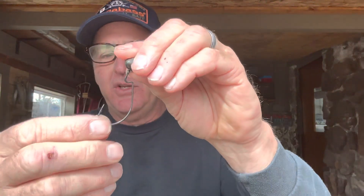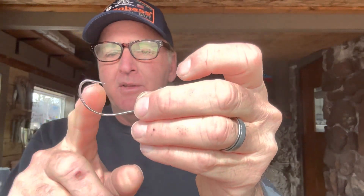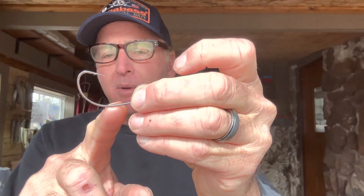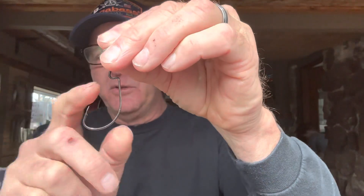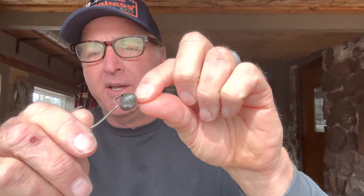First, let's talk about what a swing head jig is. It's basically an EWG hook — that stands for Extra Wide Gap — and you can see the distance between the bottom part of the hook and the point is wide. It has an offset, called the offset EWG. Attached to that is a football head that actually swivels and moves around. That swinging part of the head is what makes it different from a standard football head jig.